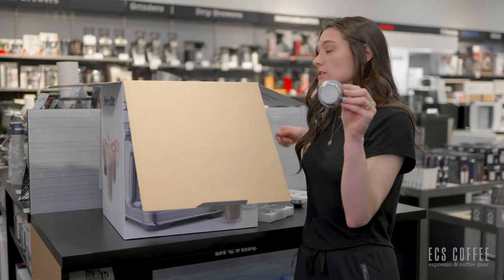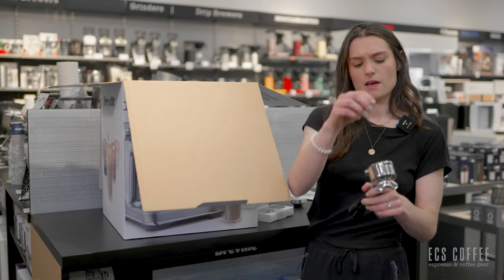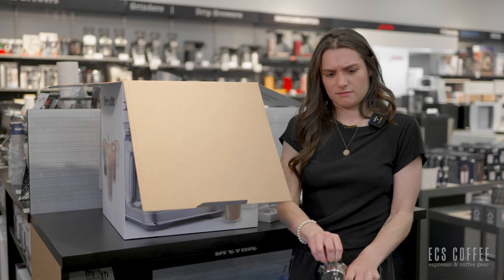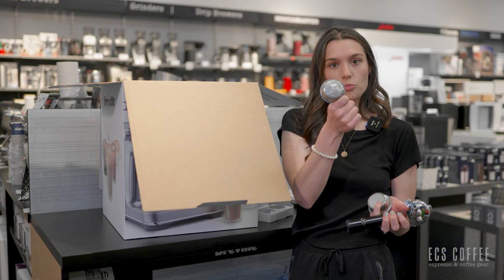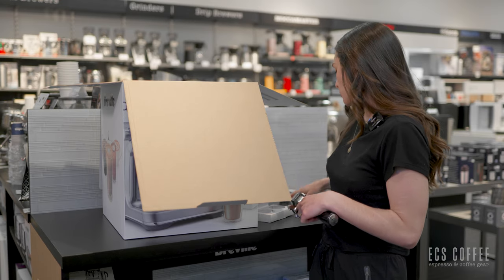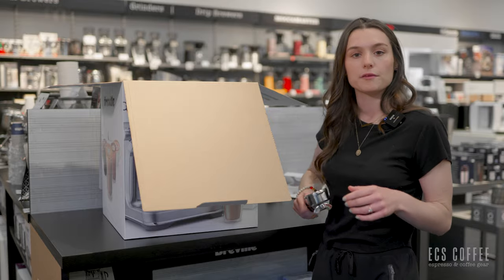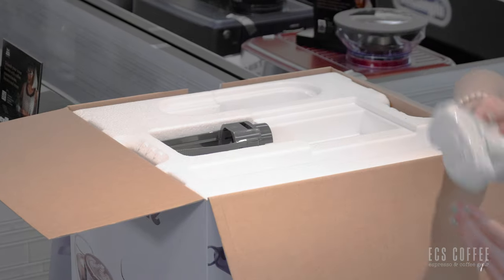You've also got your unpressurized double shot basket. It looks like I have the pressurized dual wall for my double basket as well. So four baskets total — make sure you know which one you're using when setting up your machine because it is dependent on what kind of beans you're using. The machine will tell you when you're setting it up and explain that to you.